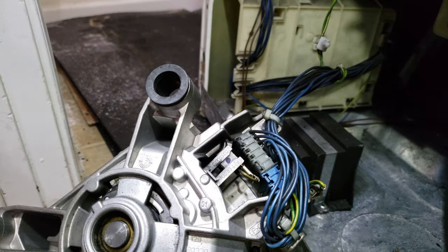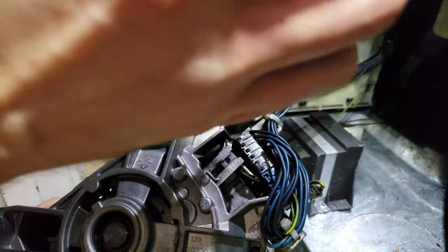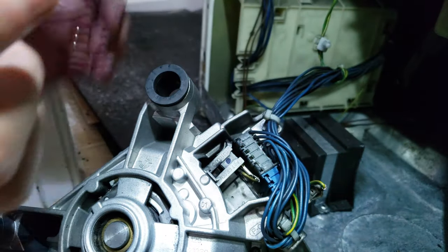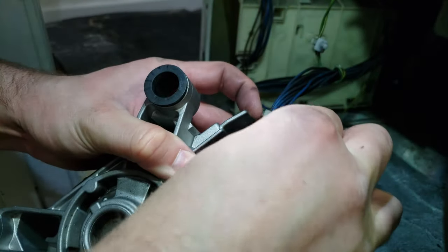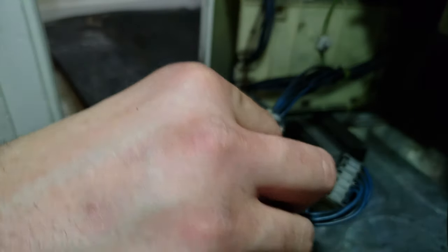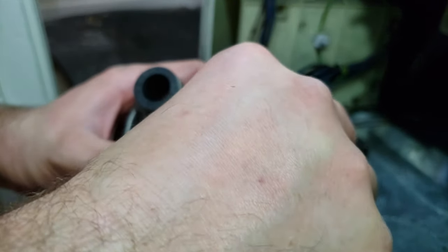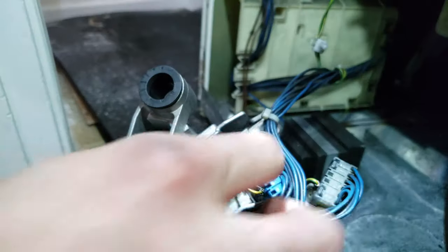This other side is a bit more of a pain because everything is in the way. You end up having to take this wiring harness off. Once you've got that out of the way, go ahead and unclip the end of the brush, then pop the brush out.